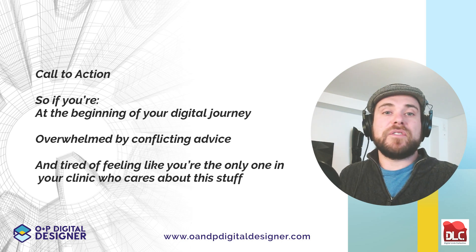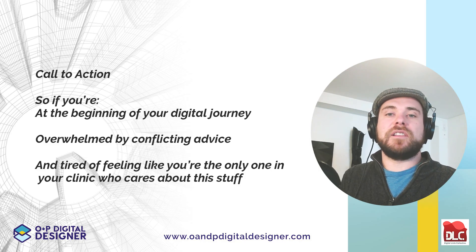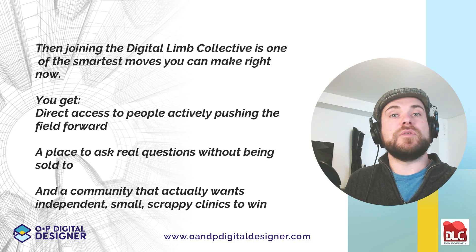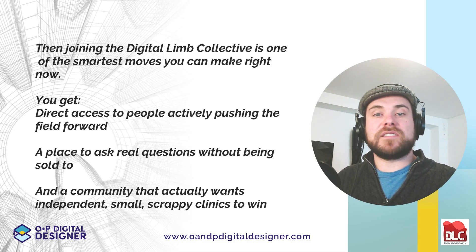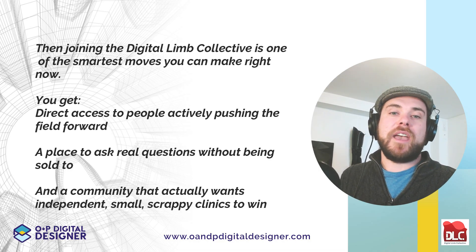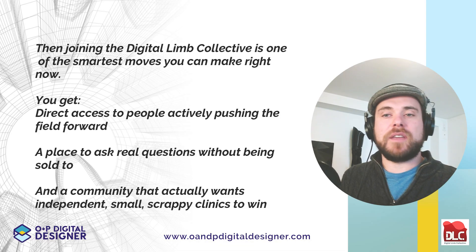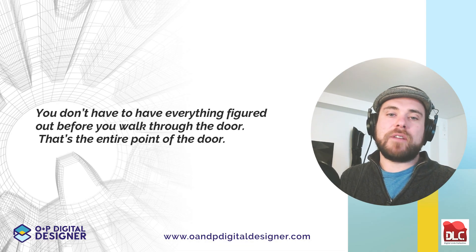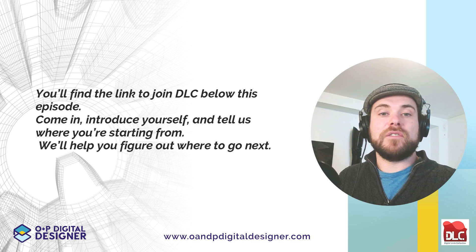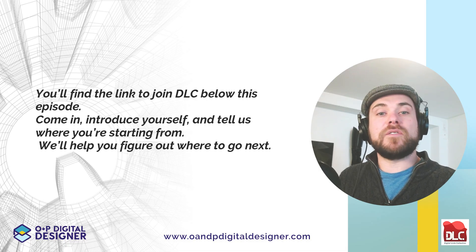So if you're at the beginning of your digital journey, overwhelmed by conflicting advice, and tired of feeling like the only one in your clinic who cares about this stuff, then joining the DLC is one of the smartest moves you can make right now. You get direct access to people actively pushing the field forward, a place to ask real questions without being sold to, and a community that actually wants independent, small, scrappy clinics to win. You don't have to have everything figured out before you walk through the door — the entire point is the door. You'll find a link to join the DLC below this episode. Come in, introduce yourself, and tell us where you're starting from, and we'll help you figure out where to go next.